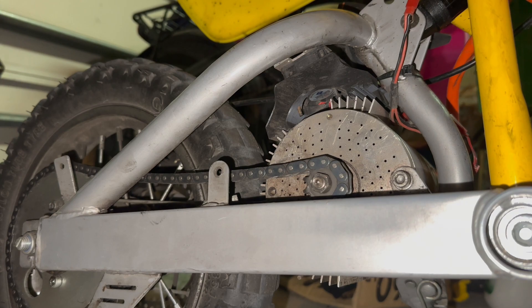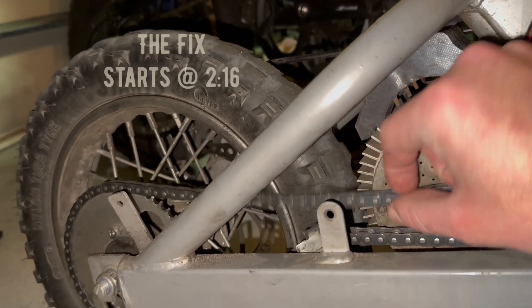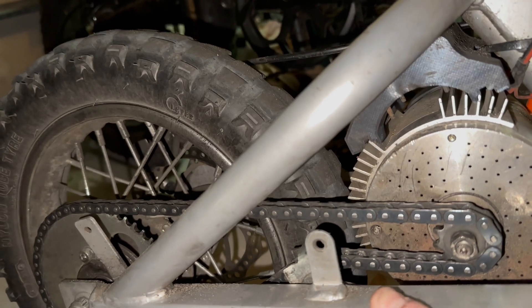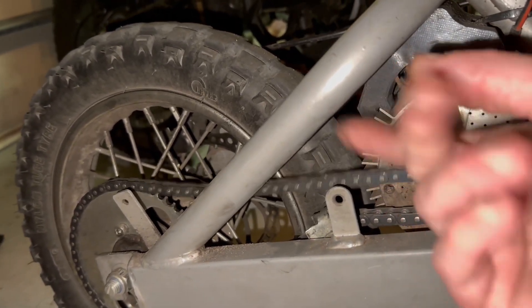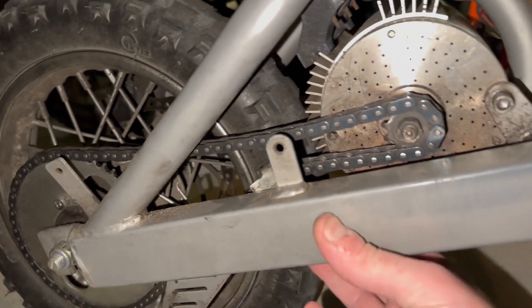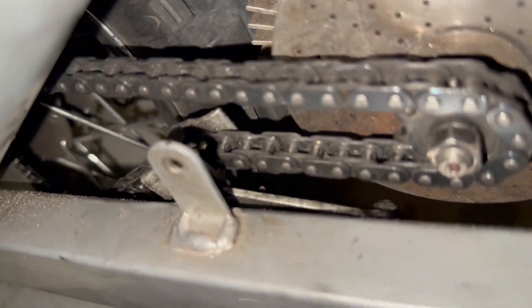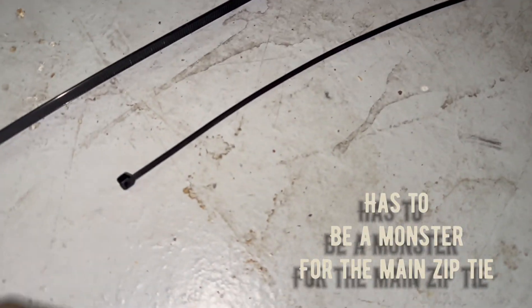All right y'all, I'm gonna blow your mind — I already blew my own mind. I've been trying to figure out why every once in a while the chain tensioner doesn't do its job and push the chain up. That's what the chain tensioner is supposed to do — push it up so you don't get that play. The spring on this is shot, so I was thinking, if only you could hold the tensioner up. I use one monster zip tie and one regular zip tie.